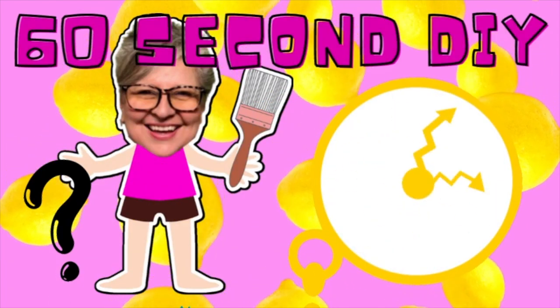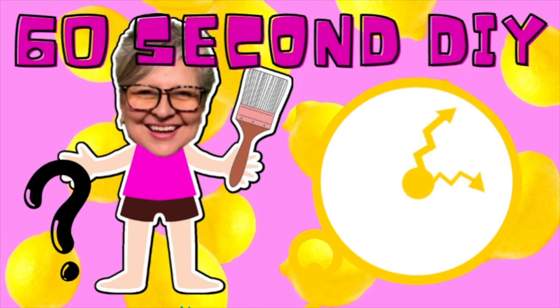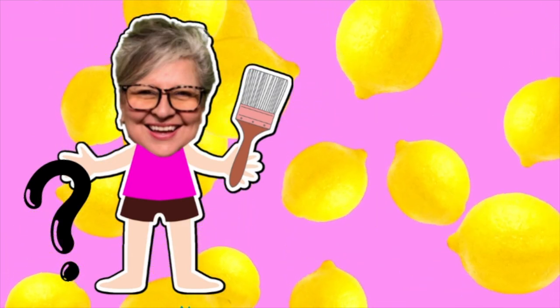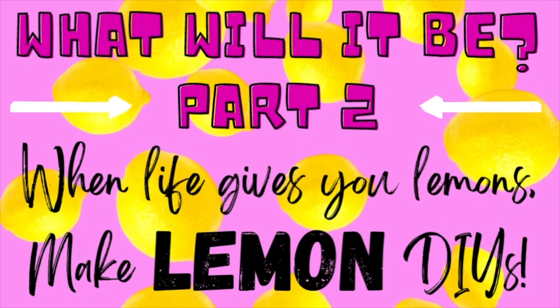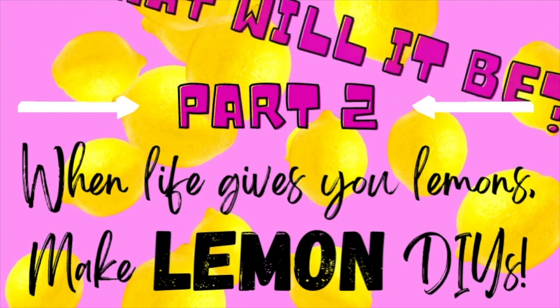Hey everybody, welcome to Suzy's Stuff. I'm Suzy and it's time for another edition of my 60 Second DIY. What's it going to be today? It is part two of my When Life Gives You Lemons Make Lemon DIYs.